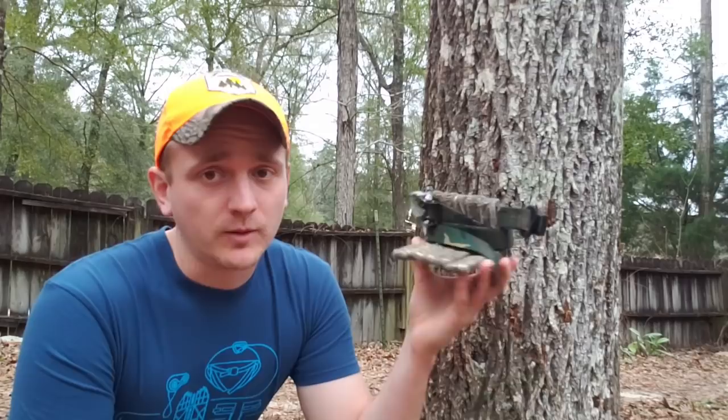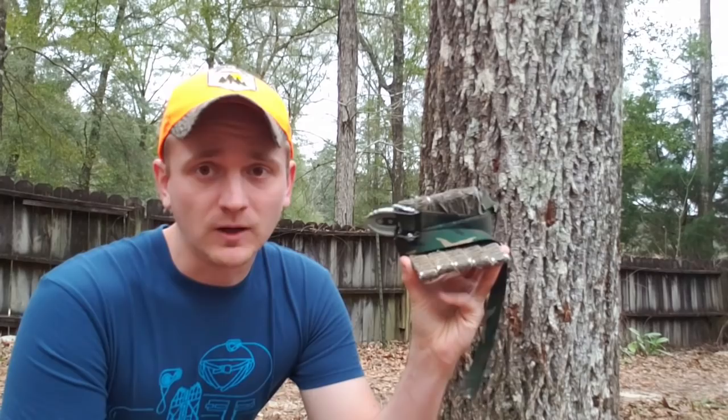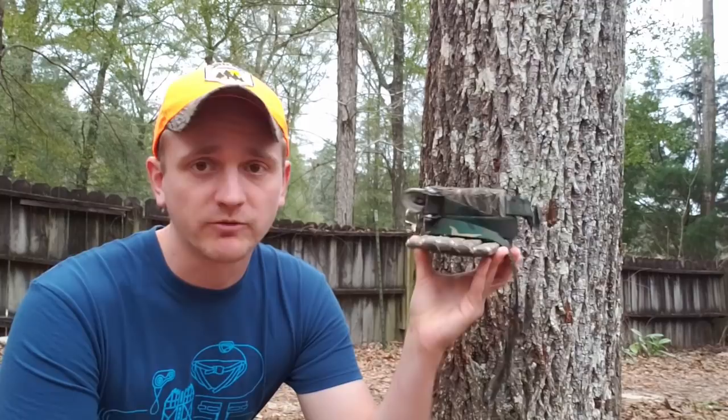They're very, very light. The weight listed on the website, I believe, is 3.16 ounces, which is like a whole ounce less than what the Ameristeps were. The Ameristeps are two inches wide. These are less than half of the side-to-side profile, and they're 25% lighter, thereabouts. And they're still very stable on a tree. They pack very, very small.